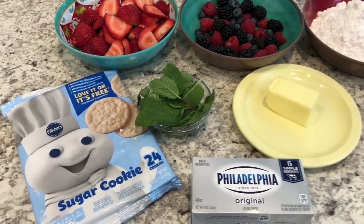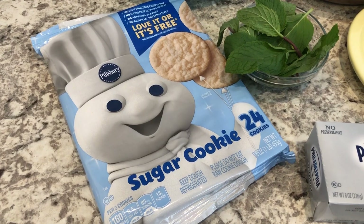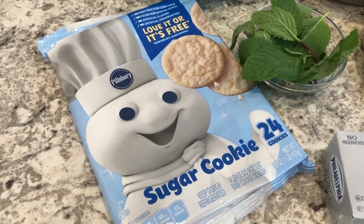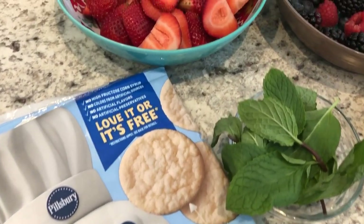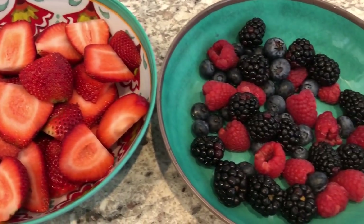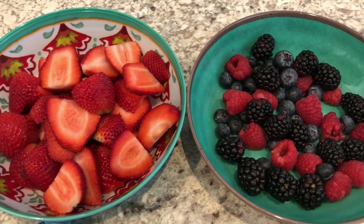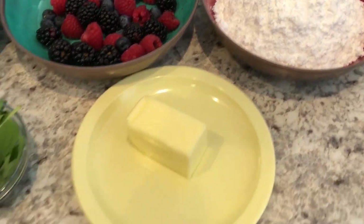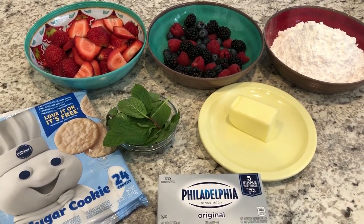For the recipe you are going to need some sugar cookie dough. You can make your own if you'd like, but I'm using the break and bake — it's 16 ounces — and if you wanted to use the tube, that's also 16 ounces, so either will work. You're going to need some mint, some berries — I'm using strawberries, blackberries, blueberries, and raspberries, already cleaned and dried. You're also going to need powdered sugar, butter, and cream cheese. I'll link the recipe in the description box.